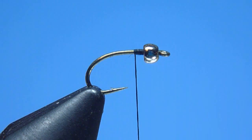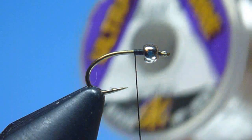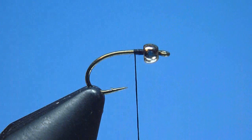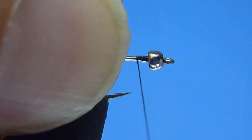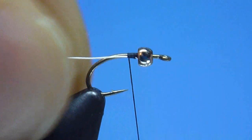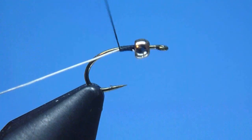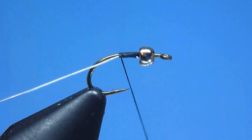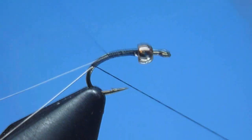Next, for our rib, we'll grab a spool of UTC ultrawire — what we're using today is size extra small, color silver — and after snipping a comfortable 3-4 inch working length from our spool, we'll go ahead and secure our wire firmly to the hook shank just behind our bead, using a few well-placed, tight turns of thread. Once snug, we'll begin binding our wire smoothly rearward along the hook shank using carefully placed, continuous, close-and-abutting thread wraps, creating as we go a nice, level underbody.